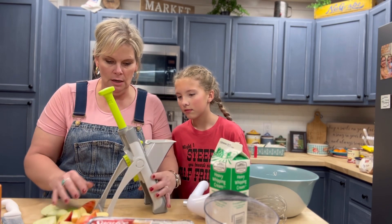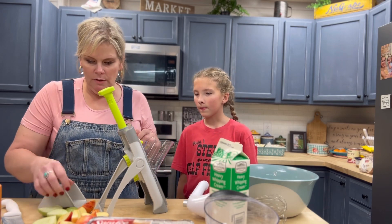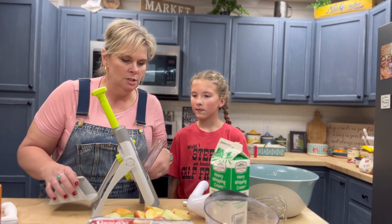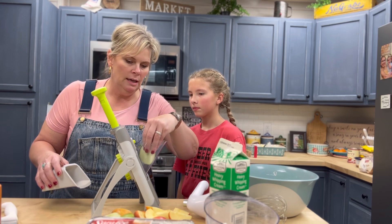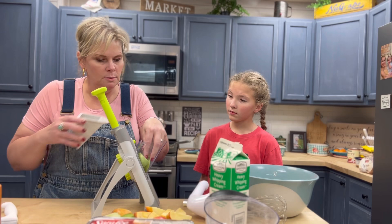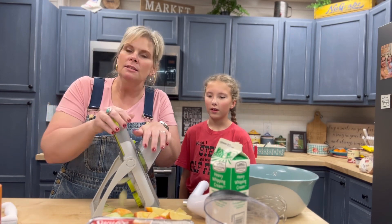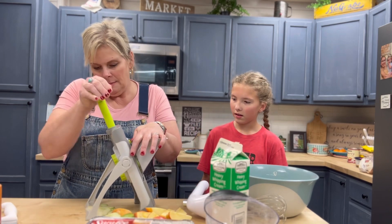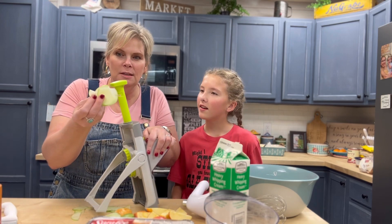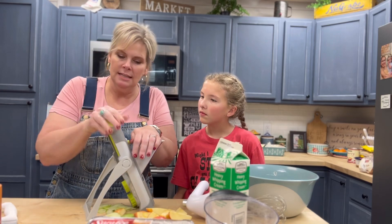I haven't used this slicer very often. So you put your apple in here like that — I think you can do like two of them. Then you pop it in and start pushing, and it makes little slices. Look at that — it just makes these really thin, pretty slices. The smaller you cut your apple, the smaller the little slices will be.